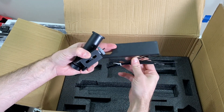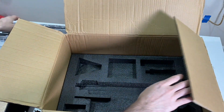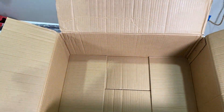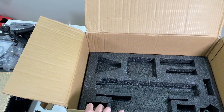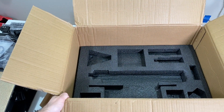Another piece of the filament holder and some zip ties. This was the final layer and there's nothing else in the box. Let's go ahead and assemble this in the next video and see how it's going to look like.